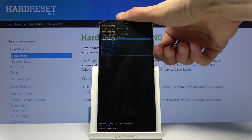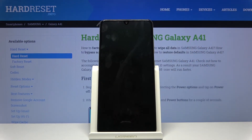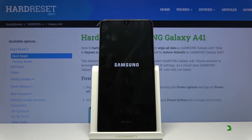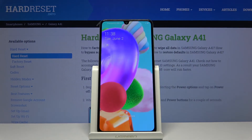I'm going to leave this mode by selecting reboot system now and confirming it with the power key. Whatever you select, just confirm it with the power key, and as you can see the device is now back in Android.